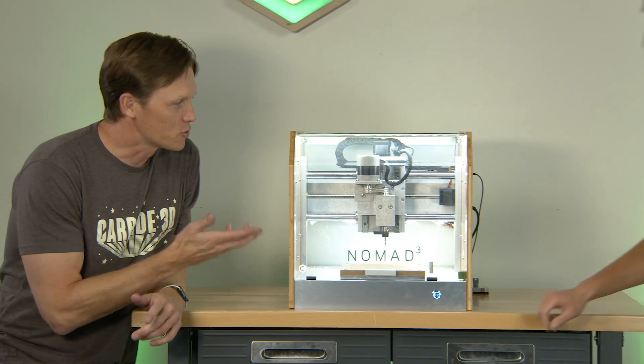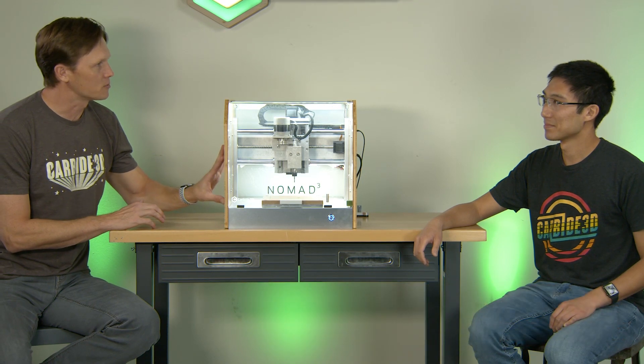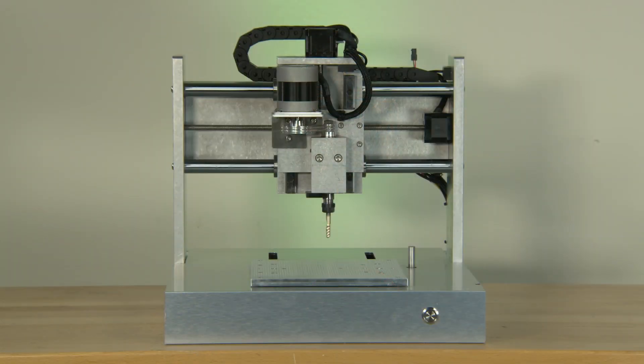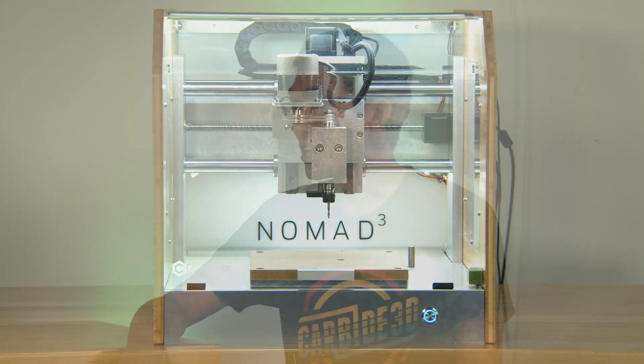Thanks for joining us once again here on the Maker's Garage. We're going to talk about this Nomad 3 — when you went to redo it, what was right about this machine? The Nomad has always been great because it's a self-contained unit that you can bring anywhere. It's capable, it's portable, but it's also built like a tank. People could buy it, put it in their shop — maybe not in their living room, but basement, garage. It was a trusty machine, a sidekick you could keep around and trust with making just about anything.